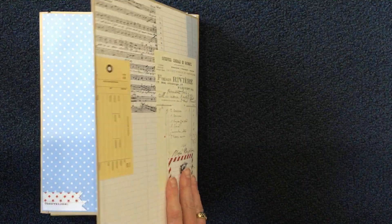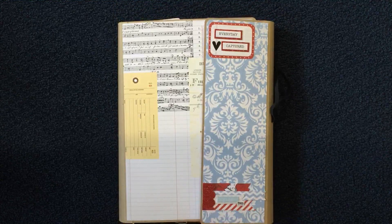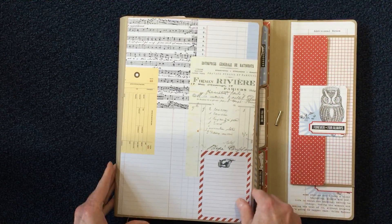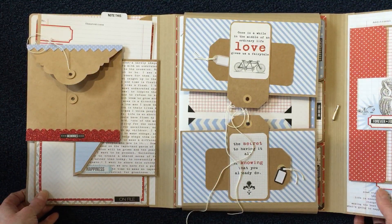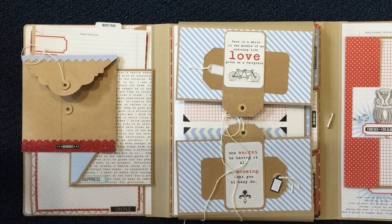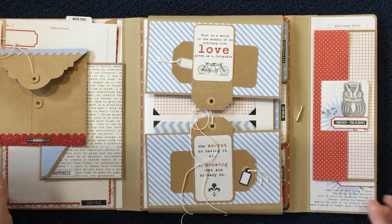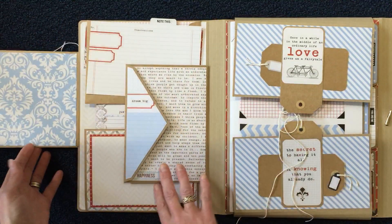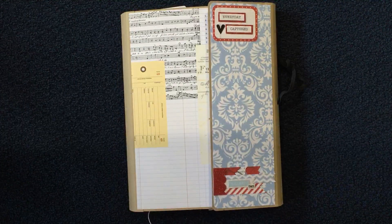That's my album — I hope this video made some sense. I haven't done a video in a long time and I got a new iPhone, so I'm curious how the picture is going to come out. Please go to creativeoperation.blogspot.com — there will be lots more pictures of this album in progress so you'll be able to see how I attached things and how it looked as I was making it. Let me know what you think and if you have any questions. Talk to you later — stay crafty, everybody, bye-bye.